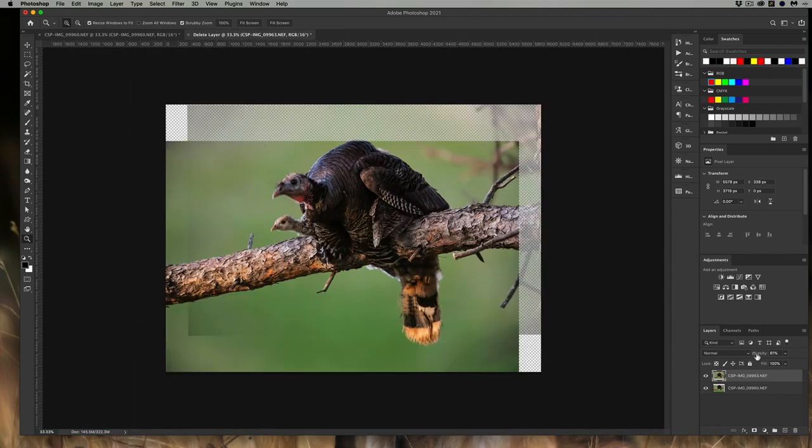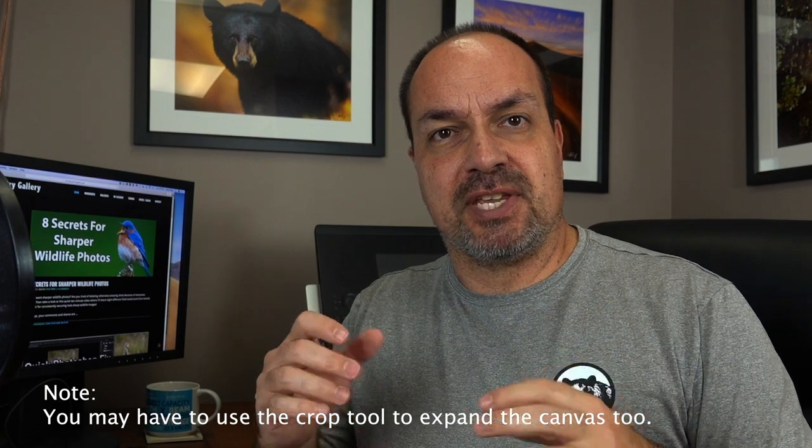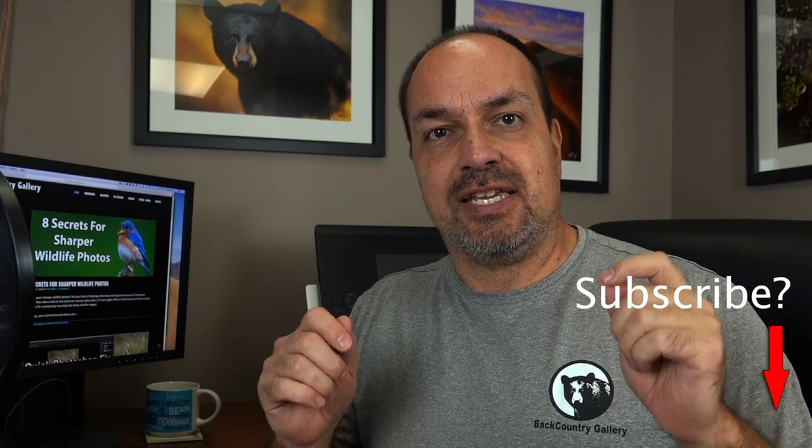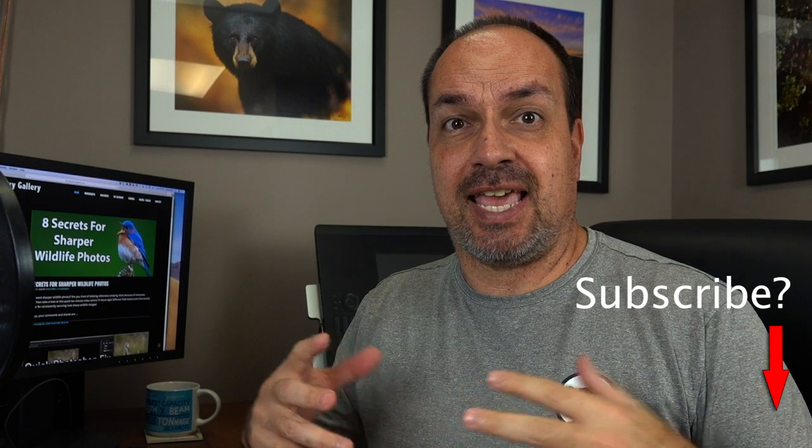A quick side note: if you do need to manually move the pictures by lowering opacity, concentrate on the area you're going to be correcting — in this case, the little chick. Sometimes the whole thing won't line up perfectly, so don't drive yourself crazy trying to get everything aligned; just focus on whether the area you need to blend is lined up.